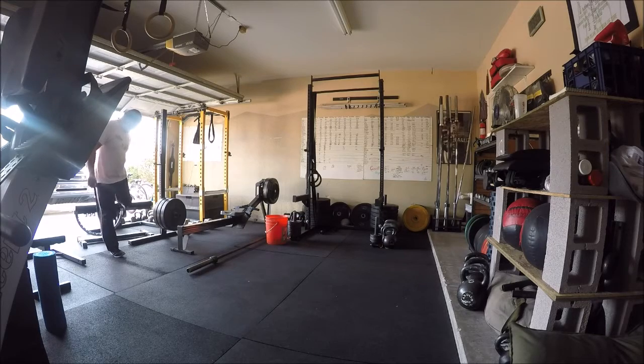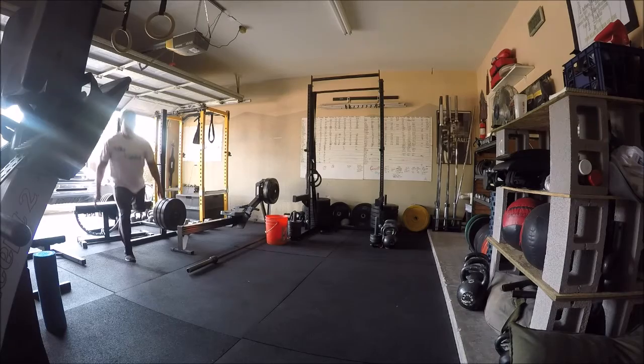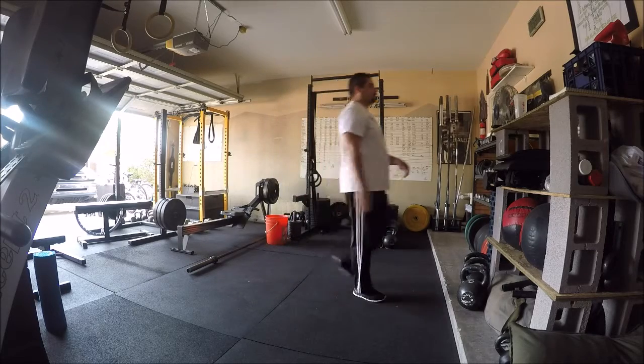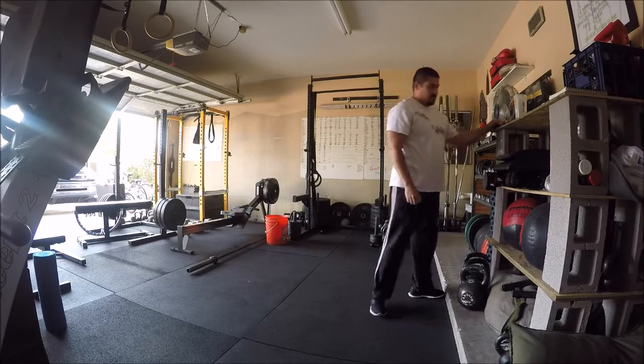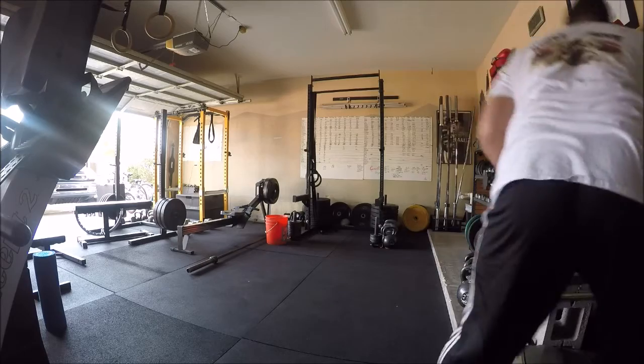The next part here is you're going to be doing some Bulgarian split squats for strength work. What I'm looking for is make sure that you've got good balance. You saw me kind of do a little demo there where you don't want to be too close. You want to make sure you maintain good balance, and you're going to be doing all the reps on one leg before you switch. So you're going to hit a set of seven on left leg, set of seven on right leg, then you'll take your rest and go through that for the prescribed number of total sets.